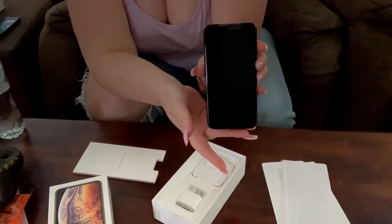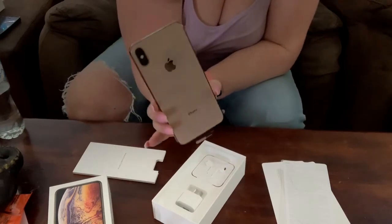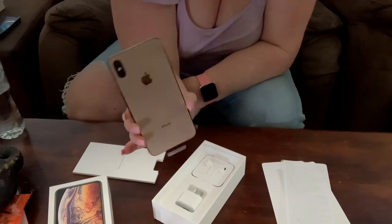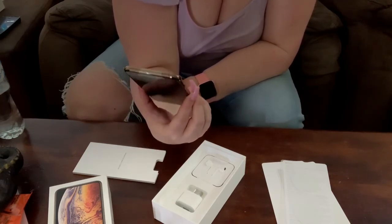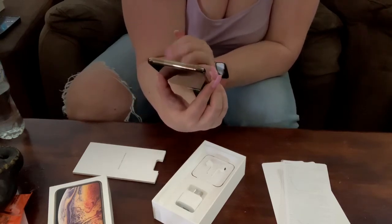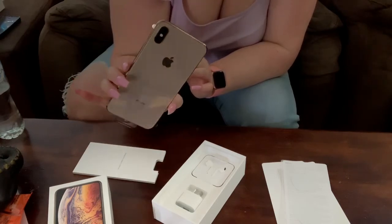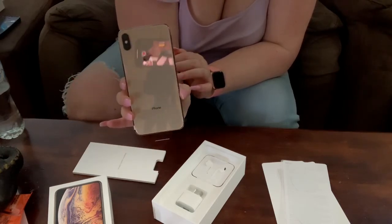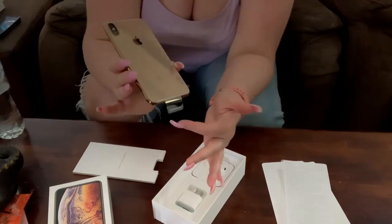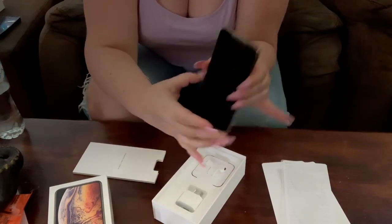So that is what the front of the phone looks like and then here is the gorgeous back. It's actually a color you need to see in person because in certain lights it looks like a peachy rose blush gold, in other lightings it looks gold, and then in some lightings it looks like a creamy white or a beige. But it is absolutely stunning. I'm not going to take off the plastic yet because I have to put a screen protector on and everything.